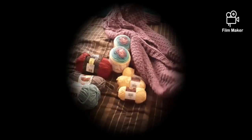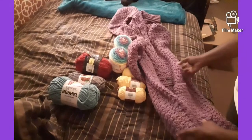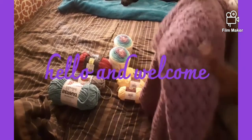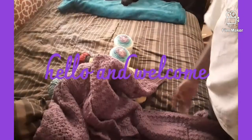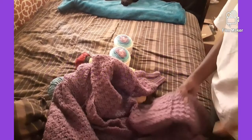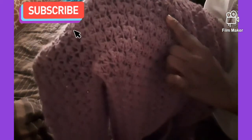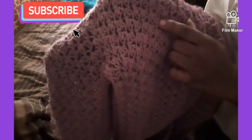Hey everyone, I hope everyone is having a good weekend. I wanted to come on here to show you guys — I had this in one of my videos but I didn't actually show you guys the work up close. This is lemon peel stitches that I made on my cardigan.